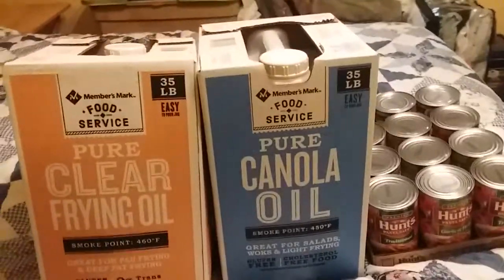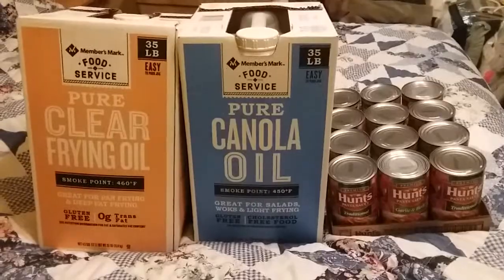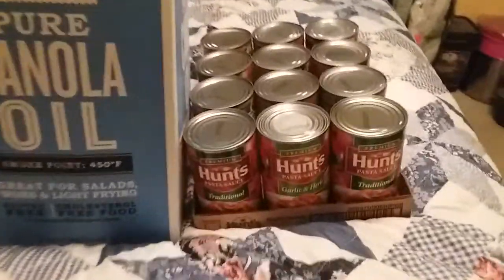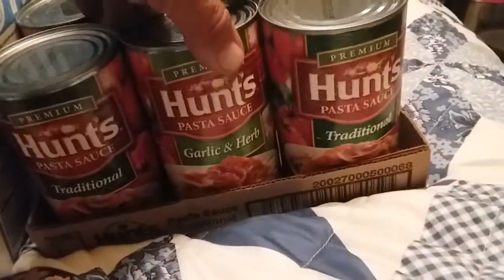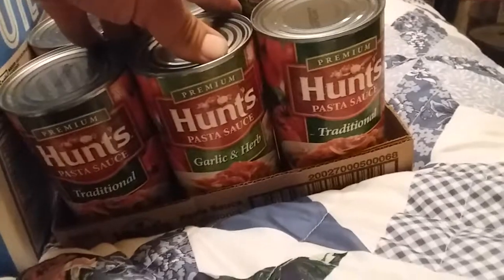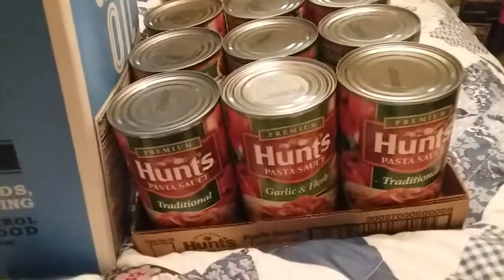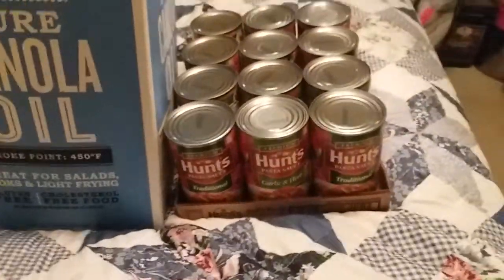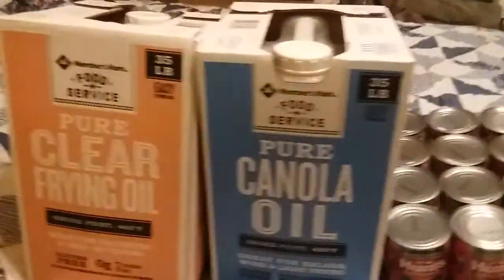Hey guys, SSR here. Just a little pantry update — not a lot. Stopped by and got a case of spaghetti sauce. We like this stuff here — traditional and garlic and herb. They had another meat-flavored one but I figured if we put hamburger meat in it, it's gonna have meat flavoring anyway. We had all kinds of spaghetti but no spaghetti sauce.